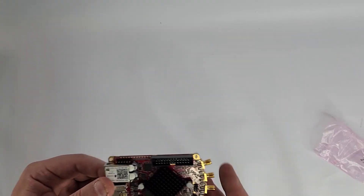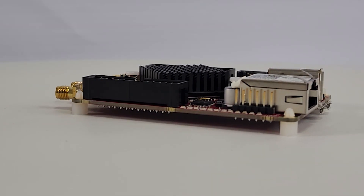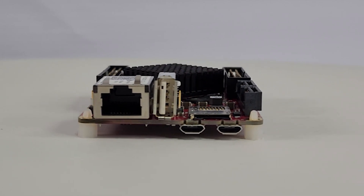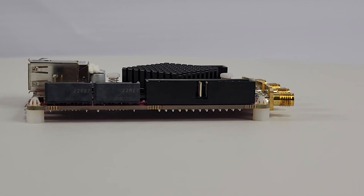The StemLab board has a Xilinx Zynq system-on-a-chip on it, so it's an FPGA and a dual-core ARM processor. It comes ready to connect to your PC over Ethernet or USB. And yes, Vivado is required, and the course walks you through setup for that.